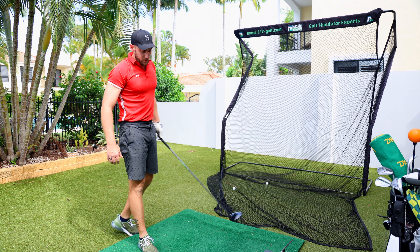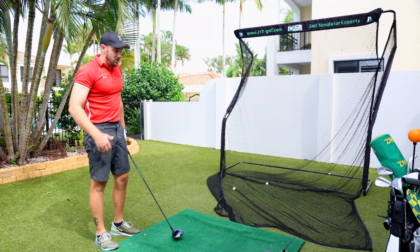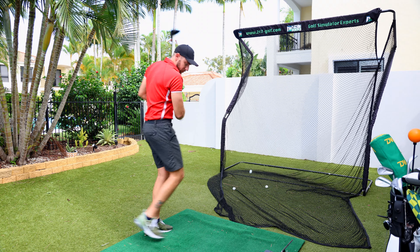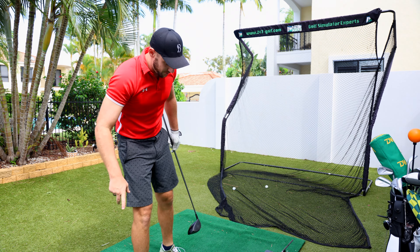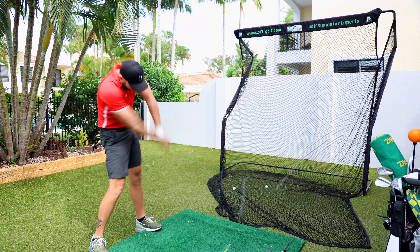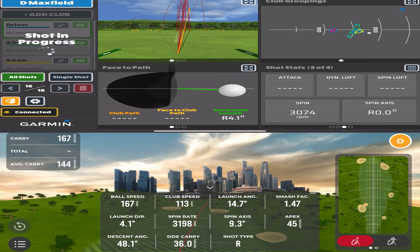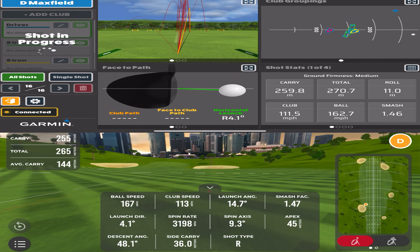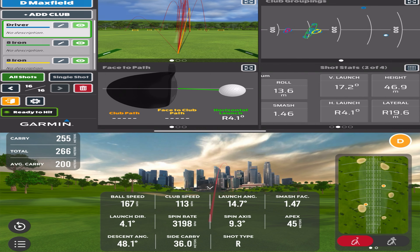Now I've got the driver. I'm actually going to start with the RCT ball with the dots, but the dots are falling off, so we'll go three shots each and see how we go. I slipped because I'm standing on the edge of the mat — you have to have a little bit of grace here. Okay, 259 meters of carry versus 255, 3198 spin versus 3074, 162 ball speed versus 167, club speed 113 versus 111.5.